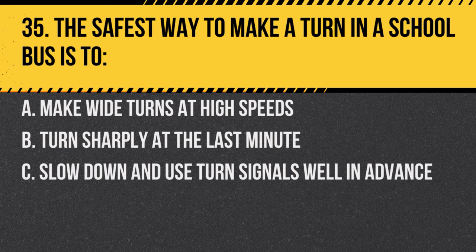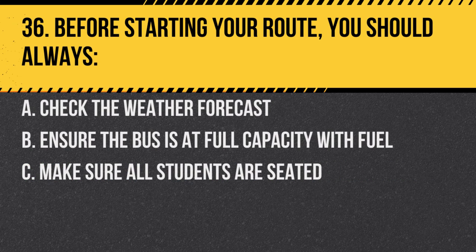Question 35. The safest way to make a turn in a school bus is to: A. Make wide turns at high speeds. B. Turn sharply at the last minute. C. Slow down and use turn signals well in advance. Answer C. Slow down and use turn signals well in advance. This ensures other drivers are aware of your intentions.